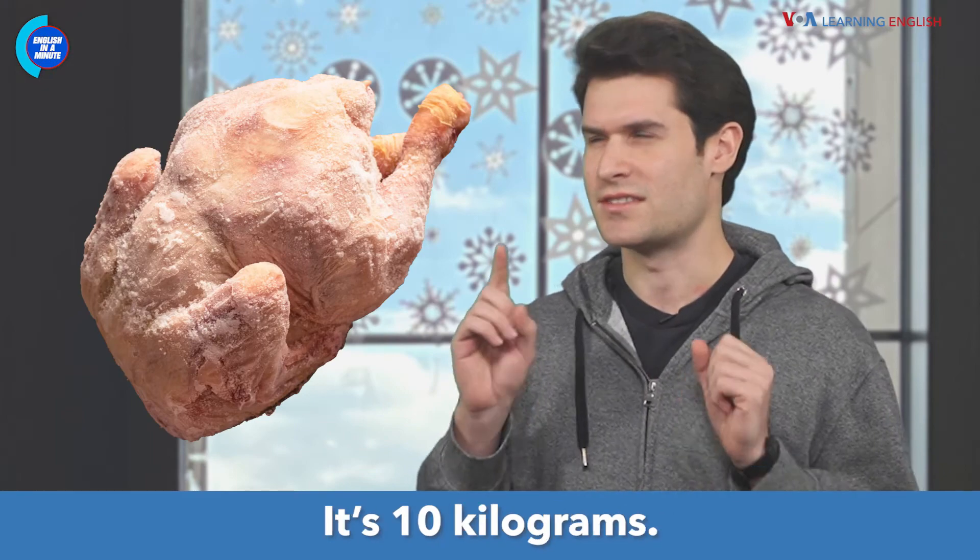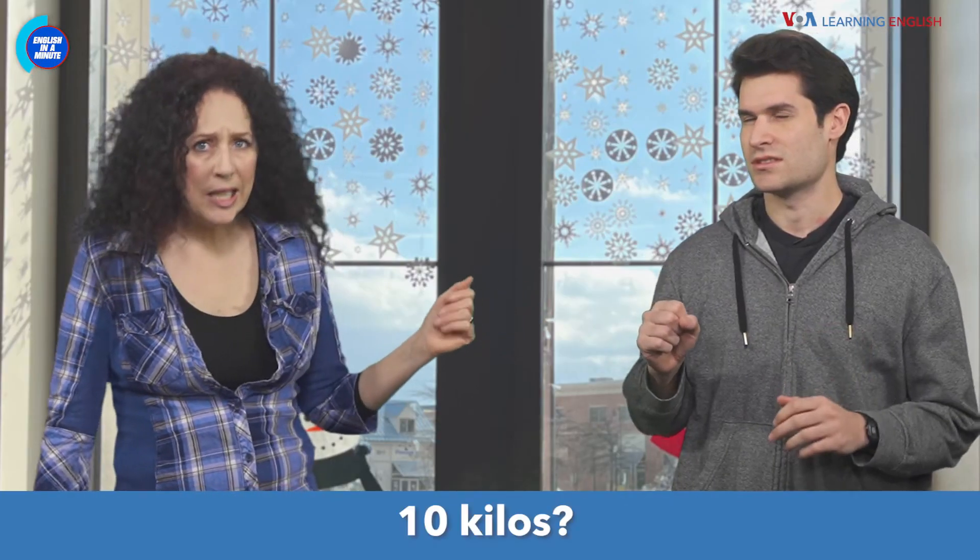And a frozen turkey — it's 10 kilograms. 10 kilograms?! Then I draw the line at a 10kg frozen bird.